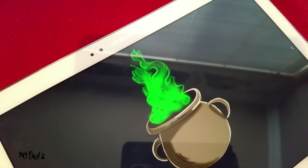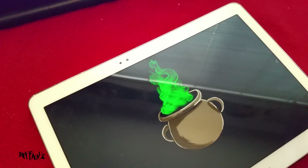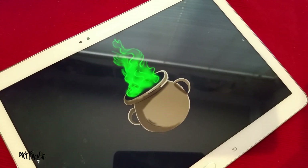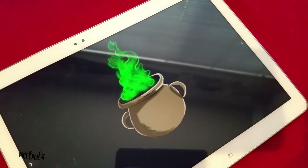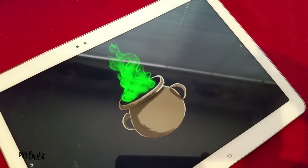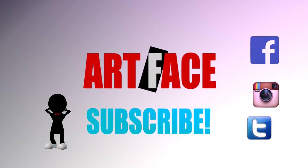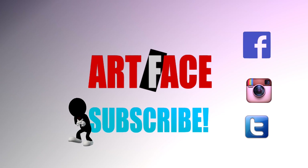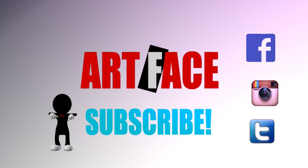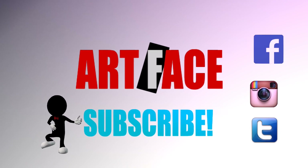If you want to see more tutorials like this, feel free to leave it in the comment section below, and don't forget to give this video a big thumbs up. You guys are getting two videos today — I'm really excited about it. If you like this channel and this content, please go ahead and subscribe. I'll talk to you guys later — and now you've got yourself something funky!